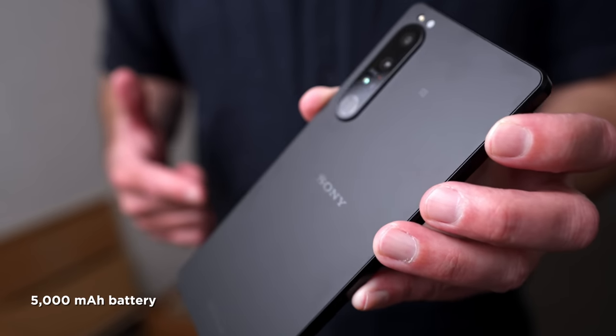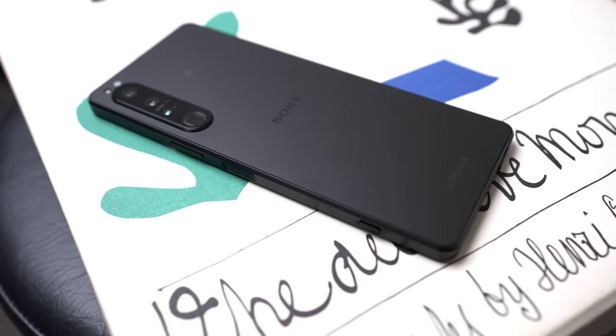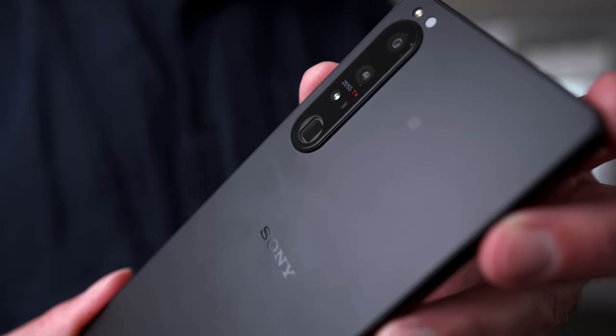It also features wireless charging support. It's one of the few phones left that still has a headphone jack. It's IP65/68 weatherproof and features Corning Gorilla Glass Victus for the screen. And as mentioned, this is a first for a phone — it has an optical zoom lens for the telephoto, an 85 to 125 millimeter portrait focal length range. It is very effective and it's an excellent camera system, which is really what I want to talk about in this video.